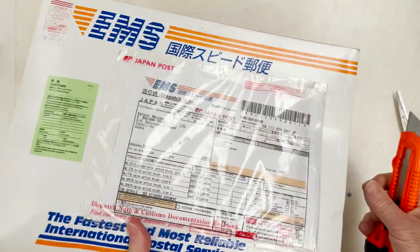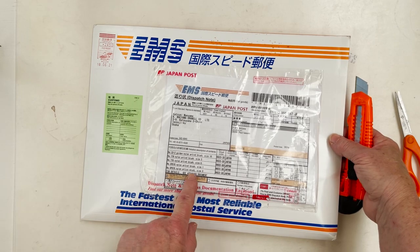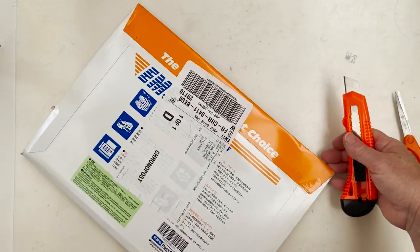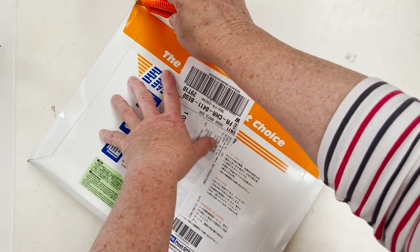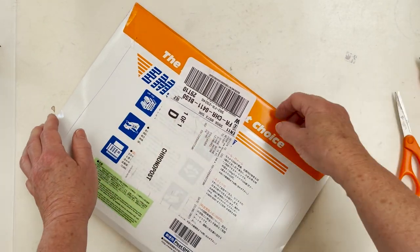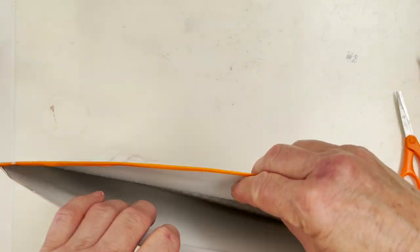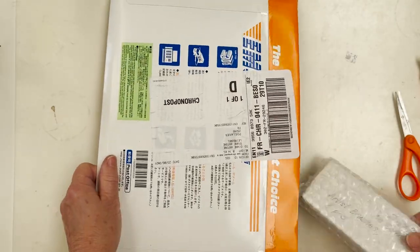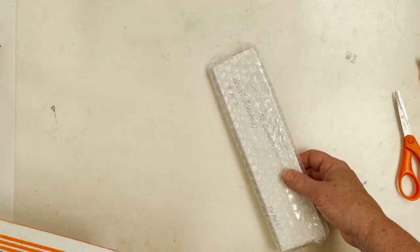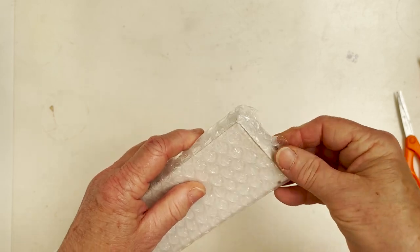So anyway, here I have from Japan, complete with all the customs paperwork and everything else. They sent me five brushes. So you and me are going to unwrap this and see what's inside. This is my very first freebie, and I've got another one coming soon — an Etcher sketchbook is coming soon. So here we are, a sample of these brushes.